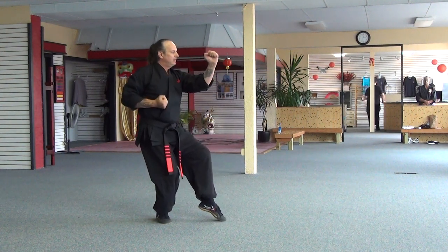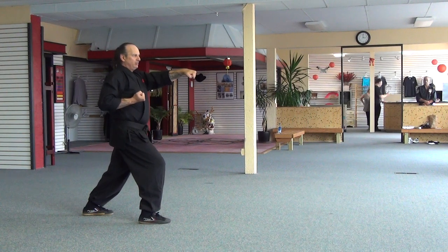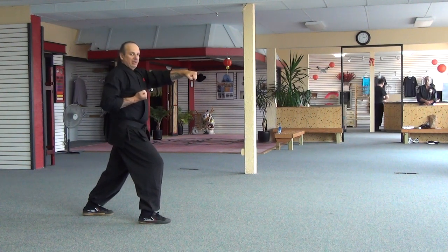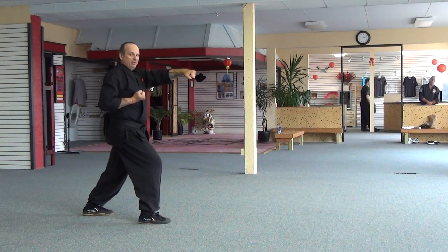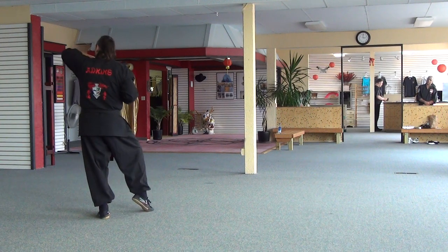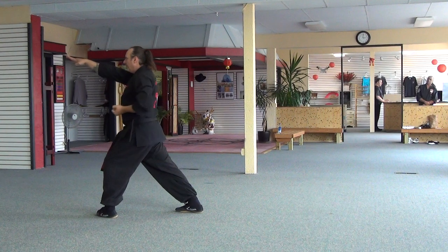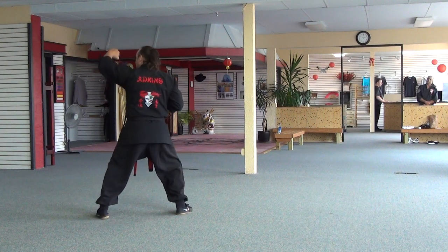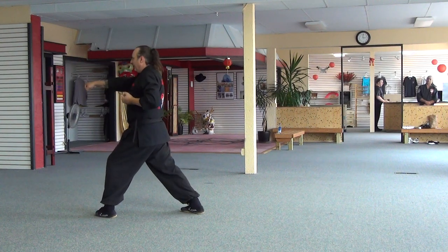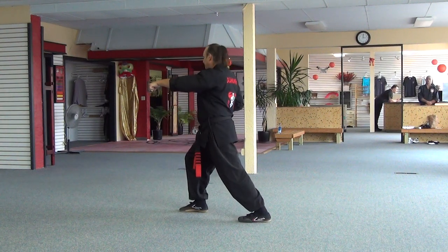Inward block, outward block, fighting stance, bow stance. To get to the upwards, I'm not just going to drop my hand and turn around — I want you to watch the formulated transition. I step to an outside cat, outward elbow, that becomes a reverse bow, fighting stance. Inward block, upward block, fighting stance, bow stance.